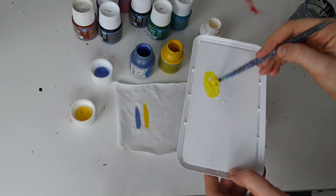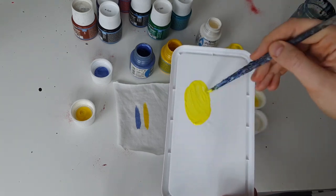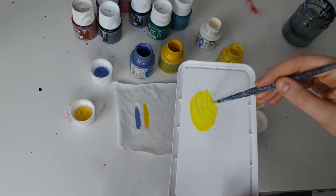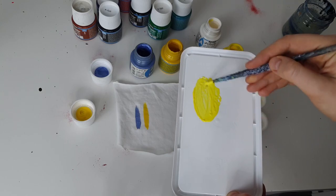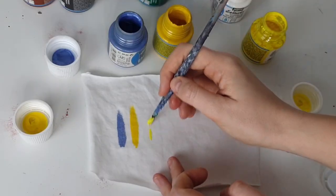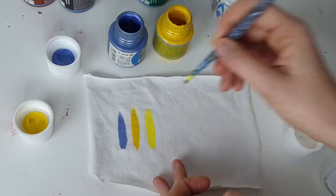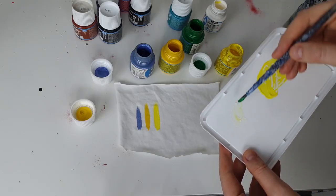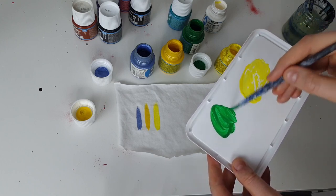To turn your regular fabric paints into 3D effect fabric paints, mix expandable fabric paint with your regular fabric paint at a one-to-one ratio. Even though expandable paint is white, it doesn't work like regular white — it doesn't significantly change the color of your fabric paint, it probably makes the color just a little bit lighter.